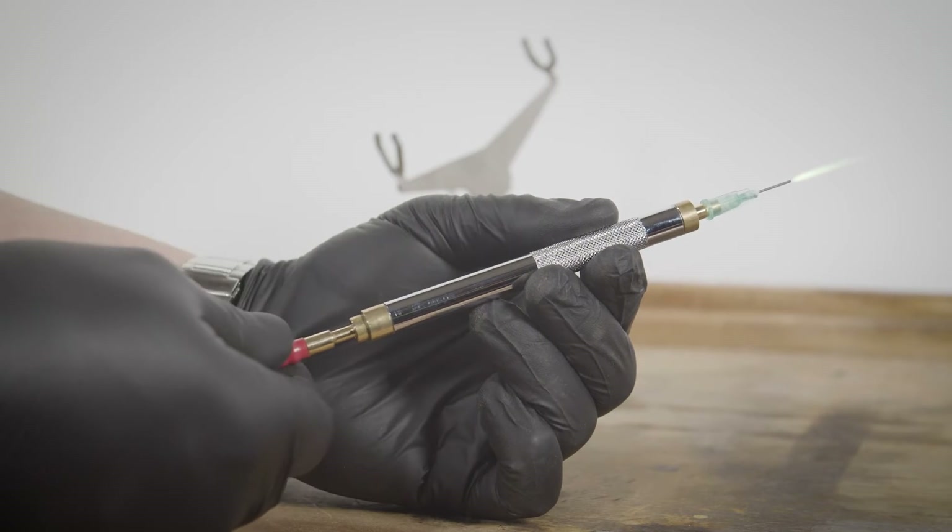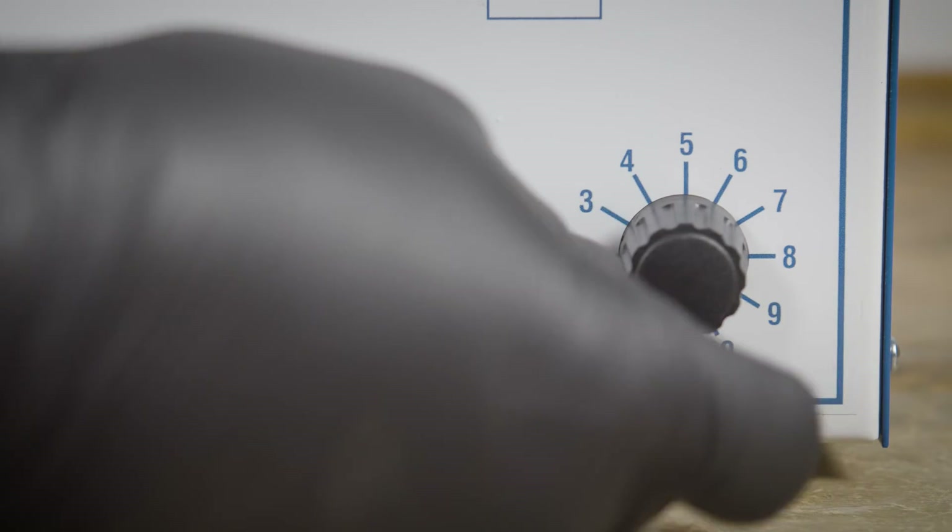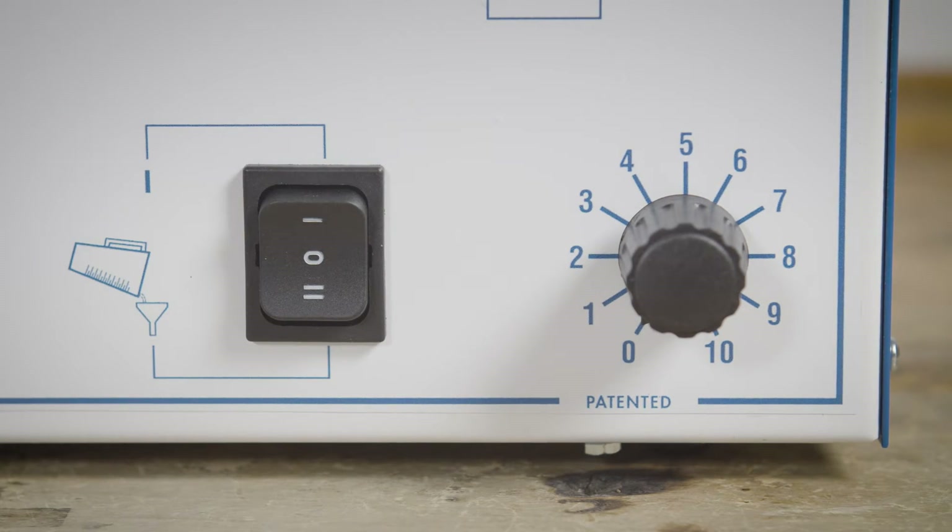To shut off the flame, push the torch hose fitting. Then turn the power control knob to zero, then turn off the power switch. Always shut the flame off before turning the machine off.